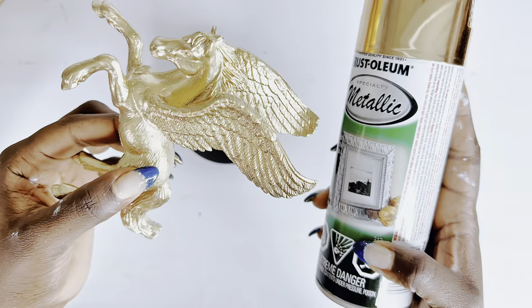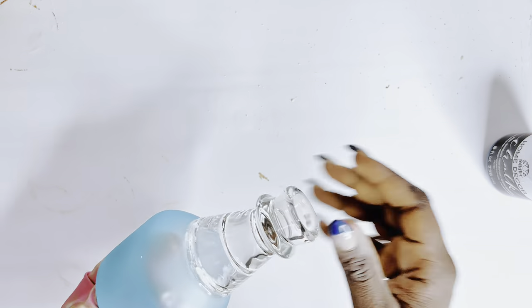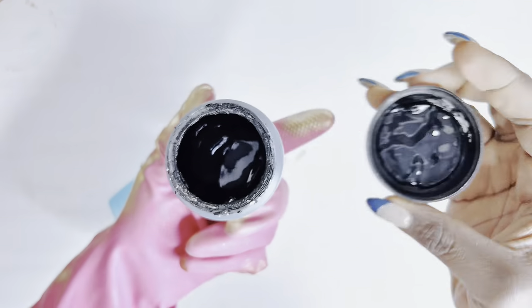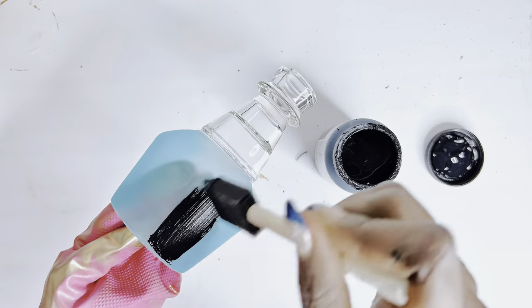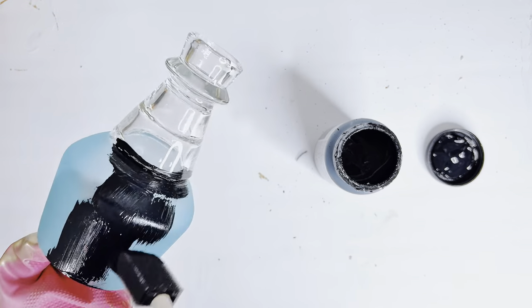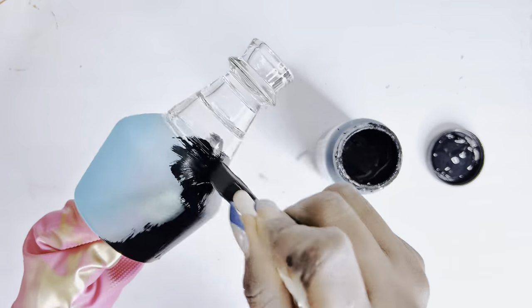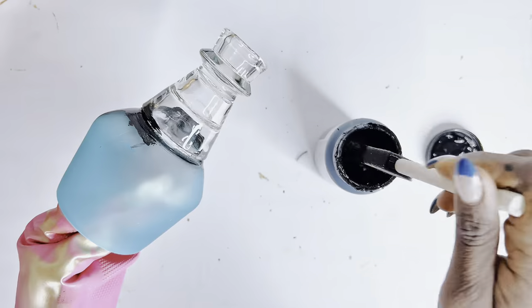The Pegasus are all spray painted and dry, so I'll set them aside and go ahead to paint our candle holder. I'm using the chalk paint I showed you earlier — you could also spray paint it with black spray paint. I'm using chalk paint because it's what I have on hand and also because I'm trying to reduce how much spray paint I use.